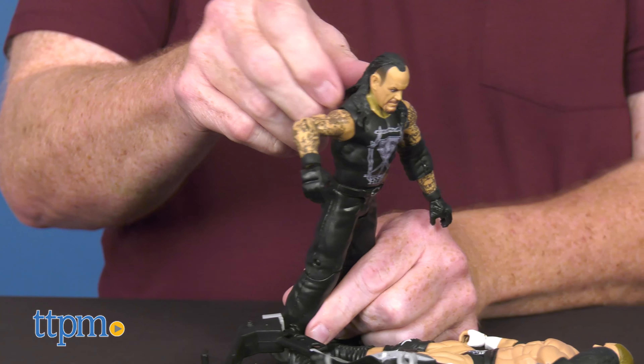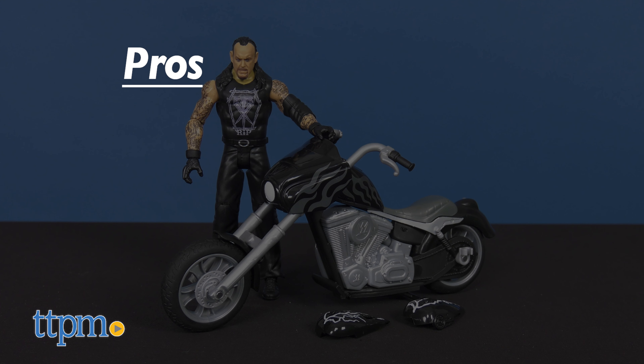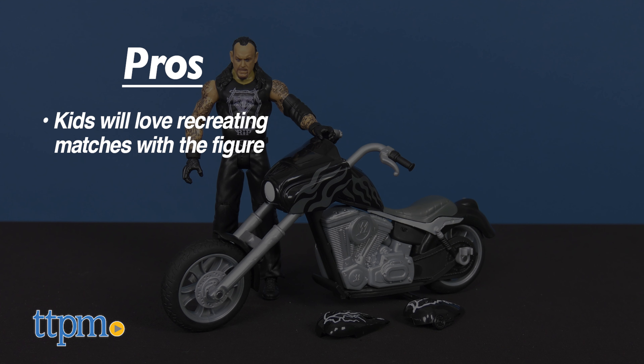What do you think of this figure? Let us know in the comments below. To recap, kids will love creating SmackDown matches with the Undertaker figure.